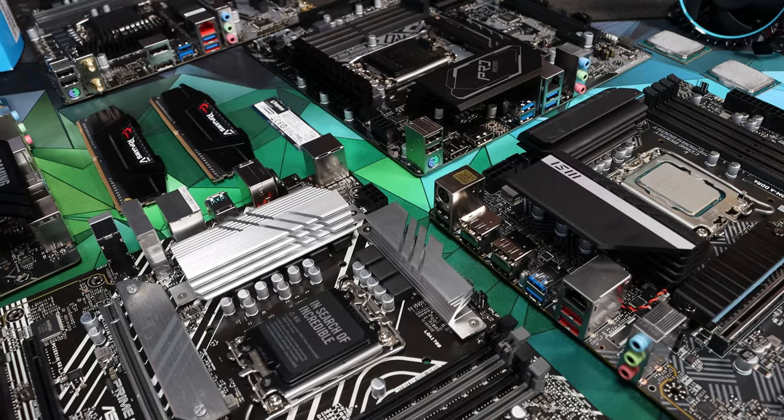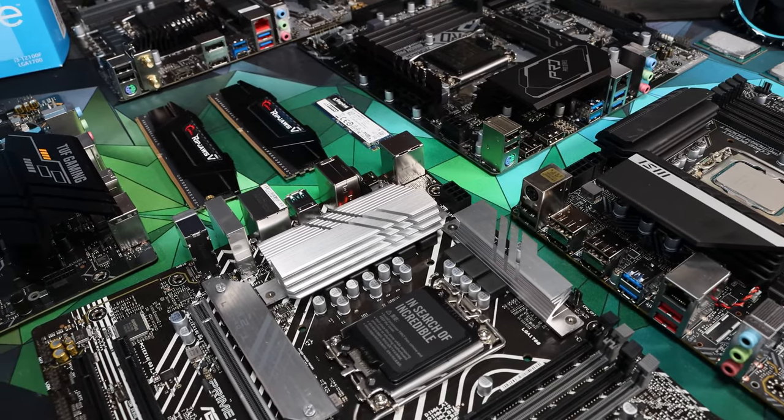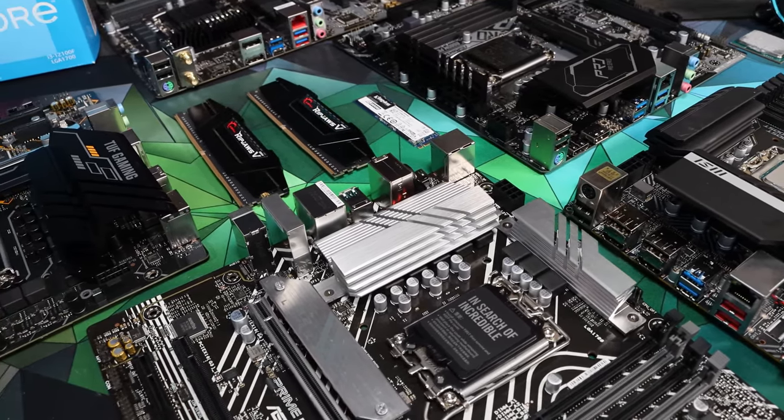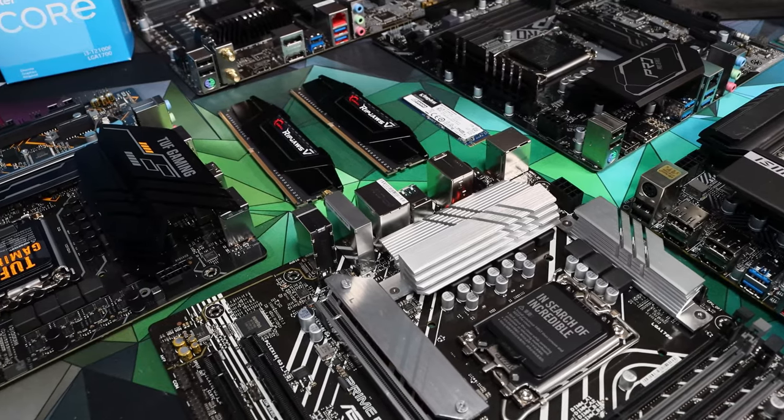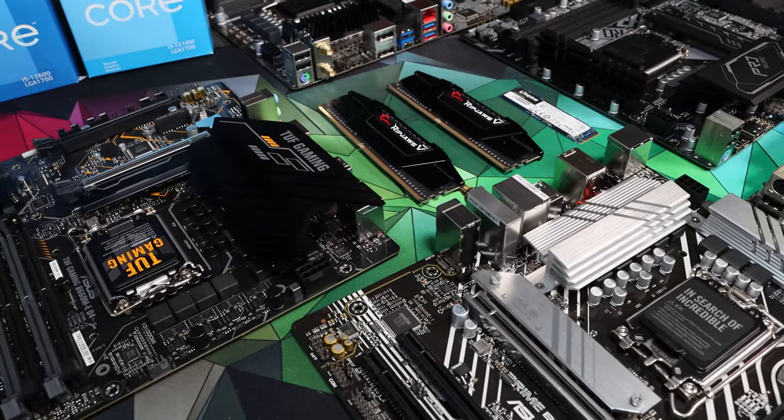The B660 motherboard lineup is really confusing and there are a lot of pitfalls and traps in there as well. There are boards that lack basic features, boards that won't run the CPUs well, and boards that overheat. This is why we've done the hard work for you. We've looked through all the options, we've discounted the boards that we can't recommend, and these boards that we're going to recommend in this video are the ones that we're confident will form the basis for a really fantastic system that will serve you well. There are some basic pitfalls to avoid and I want to talk about those a little bit just before we get stuck into the things we are recommending.